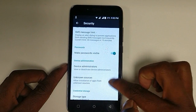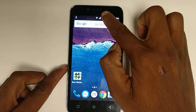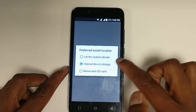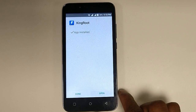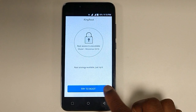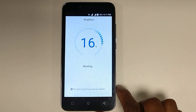The download is completed. Let's install this KingRoot APK file on the mobile phone. Before rooting, make sure you all read the description below in this video. Now the root process has started — click on 'Try to Root.' It has started.